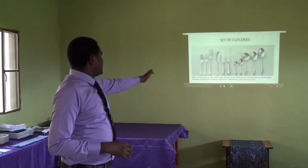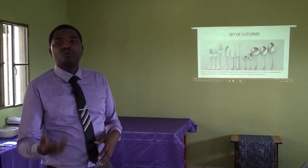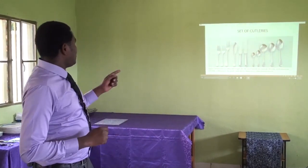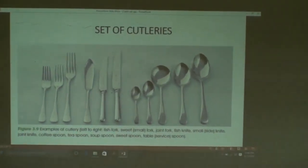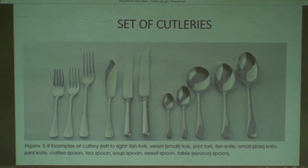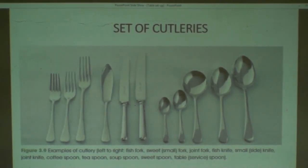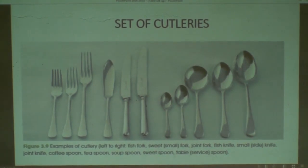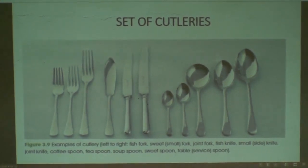That knife which is special — the one that looks like a fish — is called fish knife. It is used by the customer for consuming fish. We have another kind of knife called side knife. Side knife or bread knife is used by guests for spreading bread; it goes with the side plate. We also have the third knife, called joint or dinner knife, used by the customer for consuming the main course.